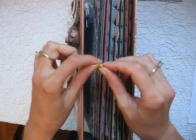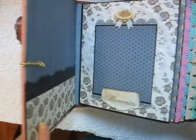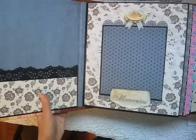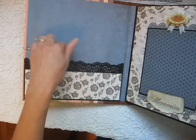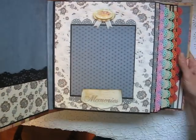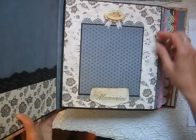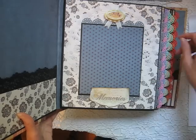I'm just going to go ahead and open this. It's a large album, so it'll be hard to keep in frame — I'll have to go through it one page at a time. The inside cover I just left plain. There's a pocket here so you can slide something in there. On the first page, this reads 'Memories' and you can put a large photo there. There's a doily that I sprayed with archival spray and a dimensional embellishment.